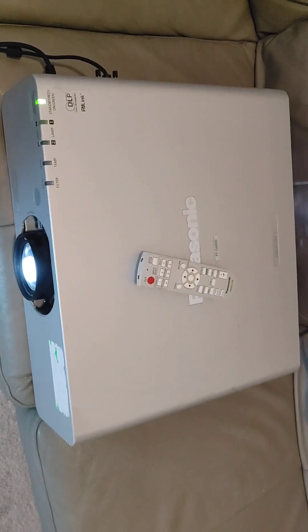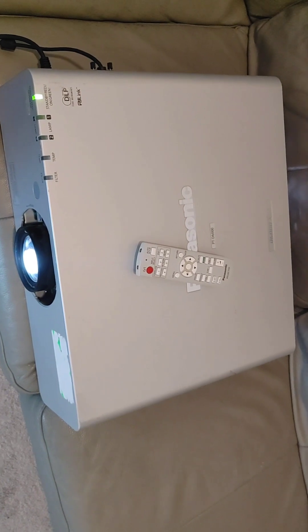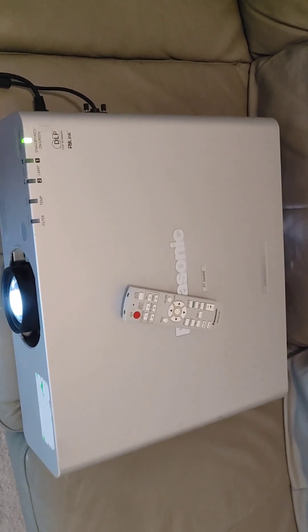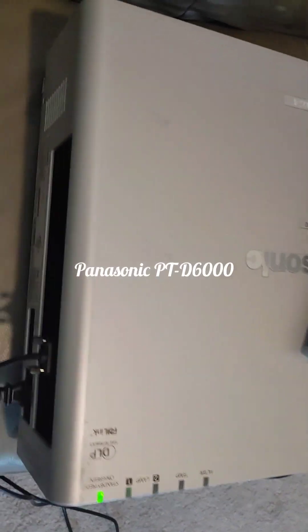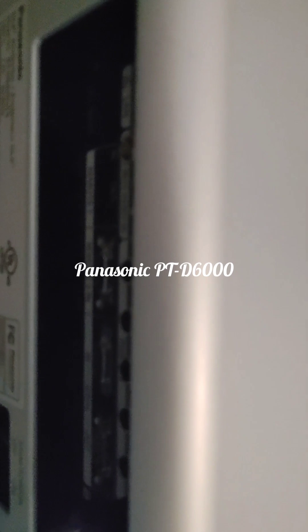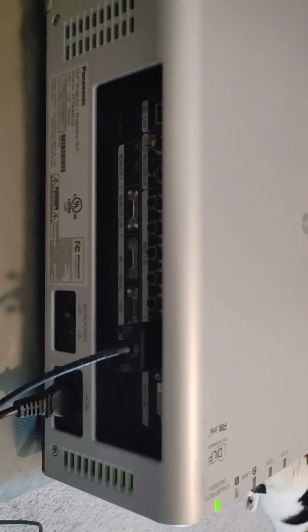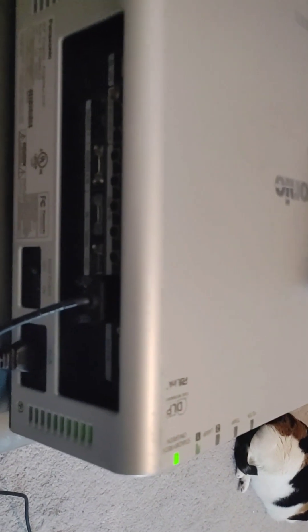It needs a good distance to throw a fairly decent-sized picture, so I would put this in a room where you have at least 15 to 20 feet where you can mount this away from the surface you want to project it on.